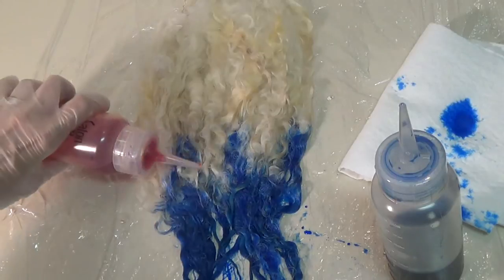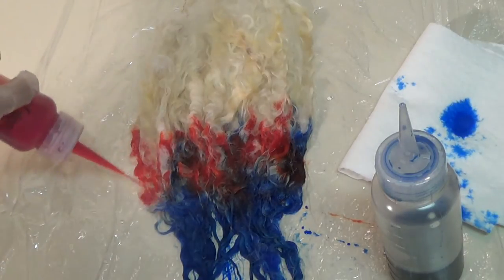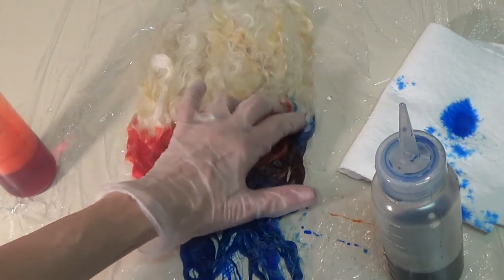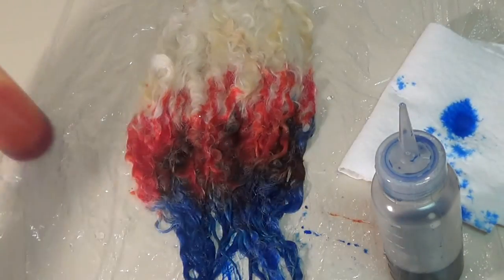Then I'm going to do my red. And then when it hits some of the blue, it's going to turn purple. Smoosh that in. You'll get some pretty cool variations of the color as it's going up the lock.